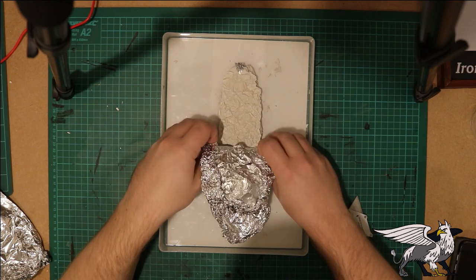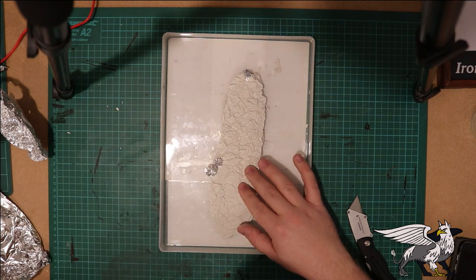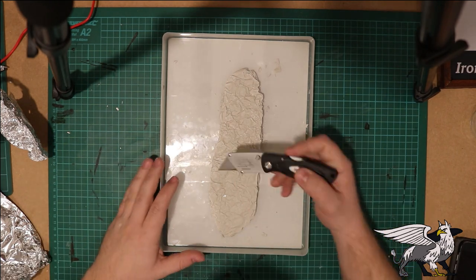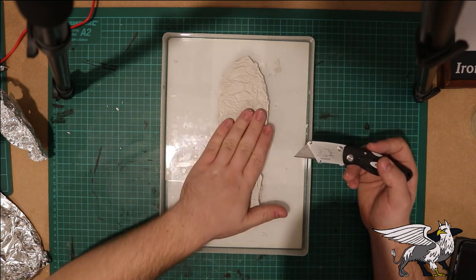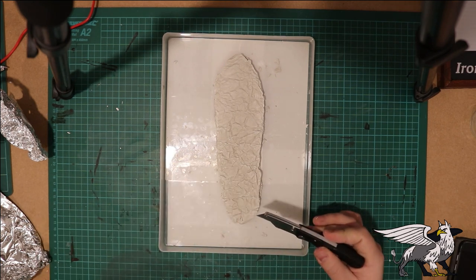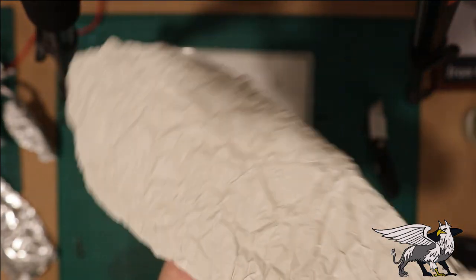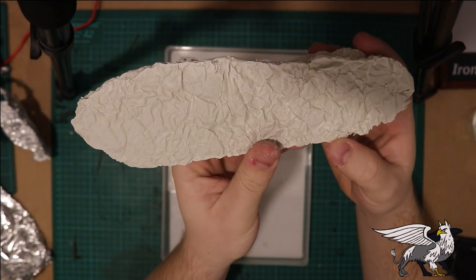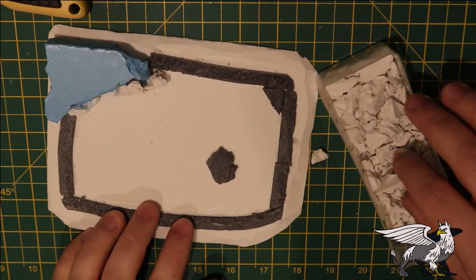Put that to one side and let it set for a few hours, then carefully peel off the tin foil - try to get it off in pretty big chunks if you can. There will always be little bits that get left behind, so you might want to pick those out with a knife. Once you've got this shape you can start to break it apart and use it as smaller rock chunks. You can see the texture is quite interesting - it should work really well as a rock texture. Use a hammer or just your hands; it is quite brittle stuff.